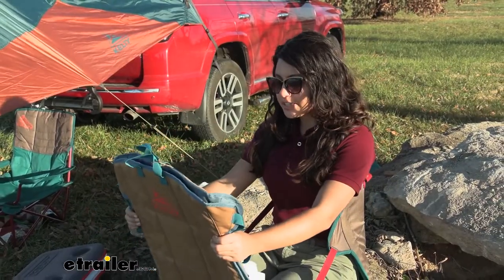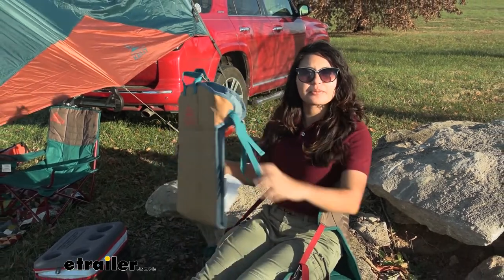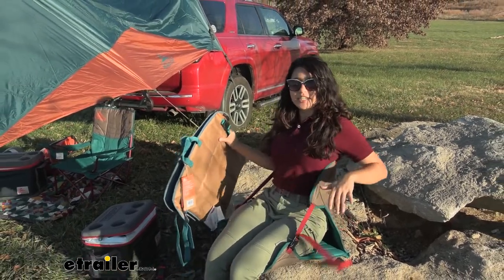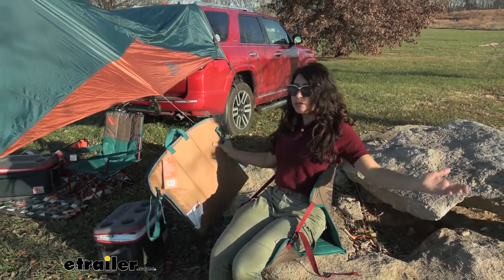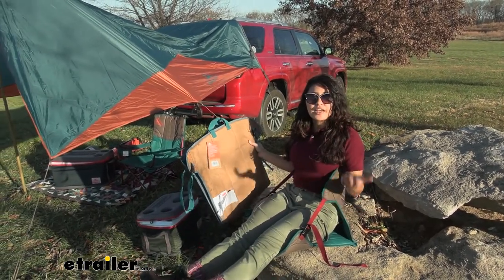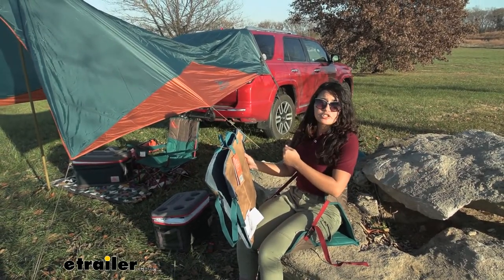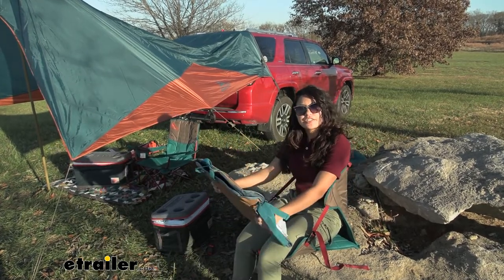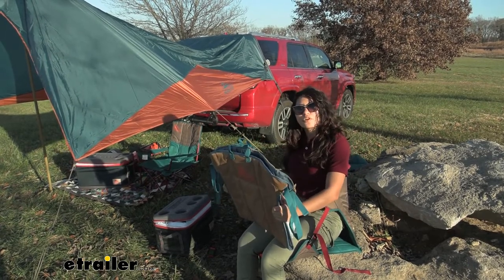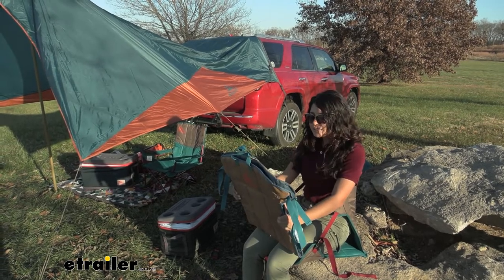My final thoughts about this camp seat chair are that it actually surprised me by how much fun it was to use. It was very quick and easy to adjust — I just sat down, quickly pulled the straps to tighten it down, and suddenly I'm comfortable and ready to eat my food, watch a concert, do whatever I want to do. When I'm done, it's so quick to just fold it right back up, strap it down to wherever I need to, and I'm ready to go. Compared to your traditional camp chair where you have to figure out where the legs go, where the arms go, and pack it into its little case, this one is so quick and easy to use and I really enjoy it.